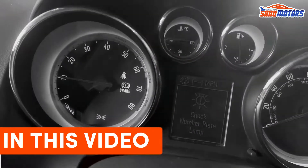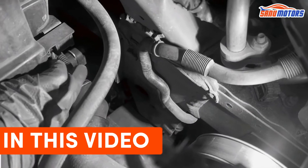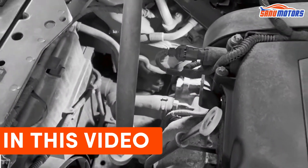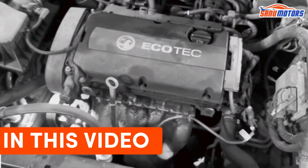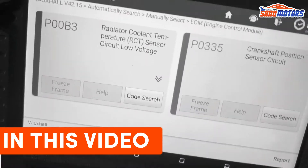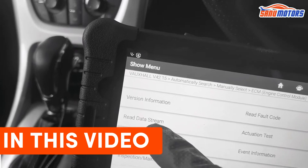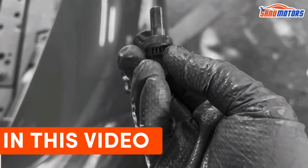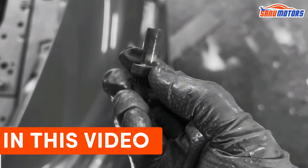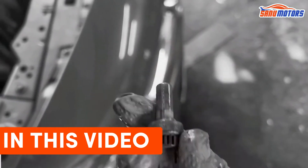At the moment engine management light on. You can hear this fan at the end of the radiator — could be a sensor problem. The fault code is P00B3. Now we know the problem. When you remove the old sensor, make sure to remove the o-ring if it's stuck inside, otherwise you can't install the new sensor.